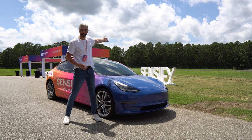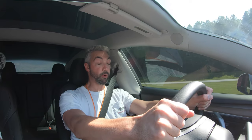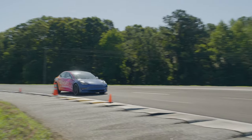You see the car on the track right now does not have Sensify and they're going to switch over into this one. I'll have a GoPro in both cars, share a little bit from each format, but before we go out and do that let's take a listen to one of the software engineers so they can give us some insight onto the Sensify experience.